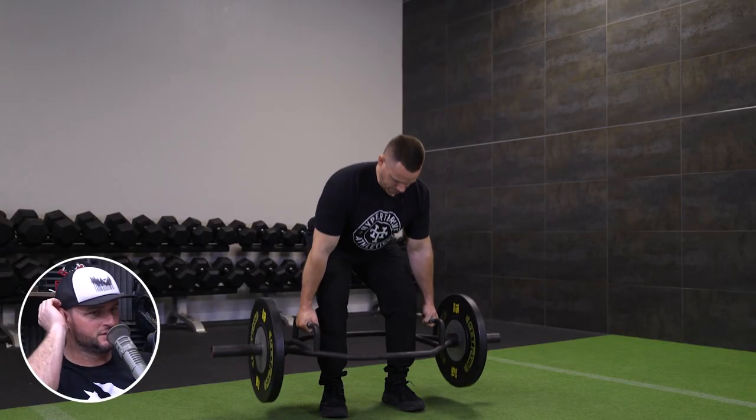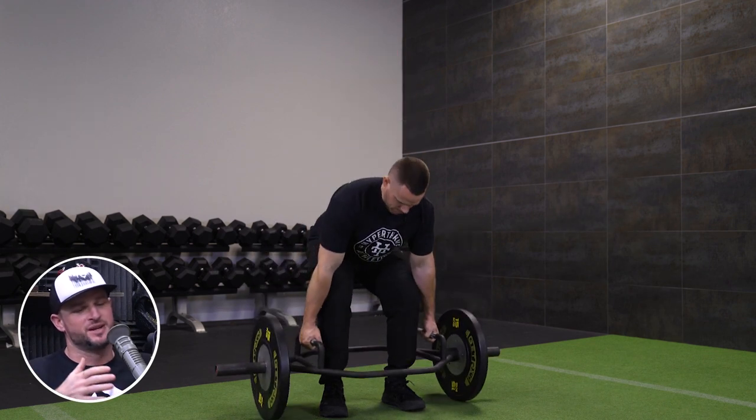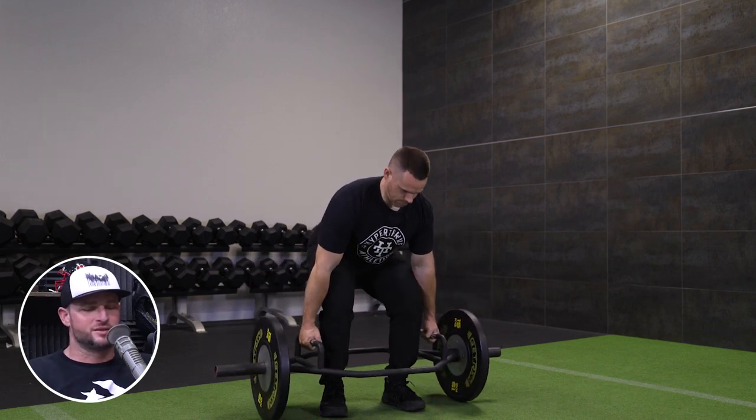I've also found value in using a trap bar deadlift as a contrast, to shift my efforts there, because it's a bit of a different recruiting pattern. Transitioning to another exercise that has just as much value might strengthen certain parts of the lift where you might be weak.